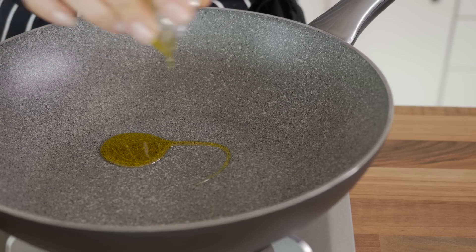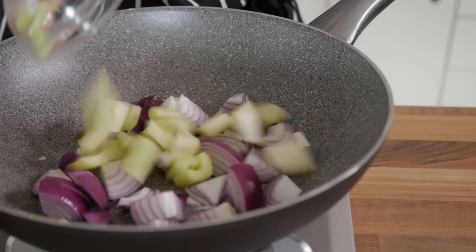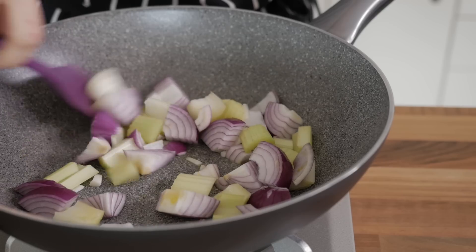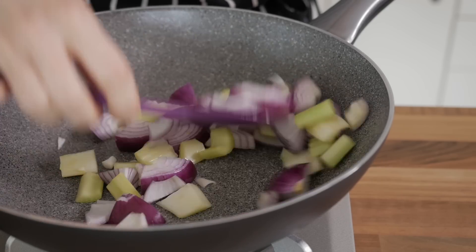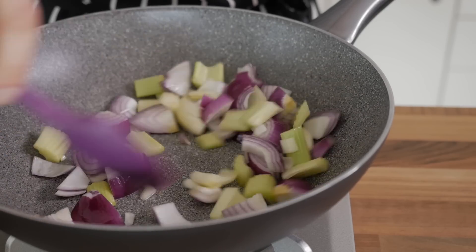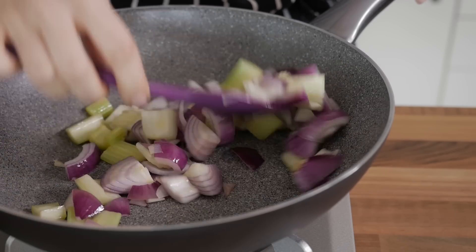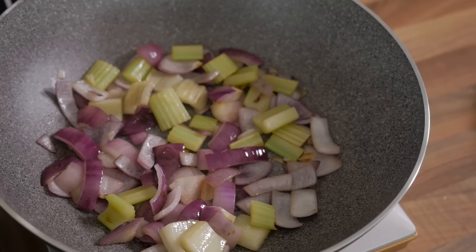Now, place a pan over a medium heat, tip the oil, the onions and the celery in, and cook them until the onions are slightly translucent and smell really, really good — about 5 minutes. The oil can be omitted and substituted with some water, but we feel that the small quantity added makes this dish way more authentic, especially considering the fried nature of the original preparation.